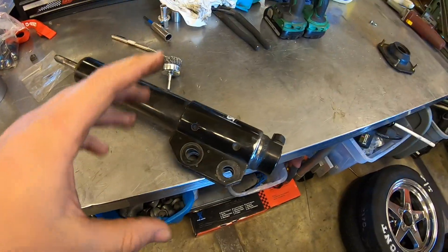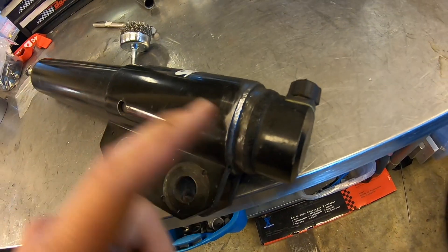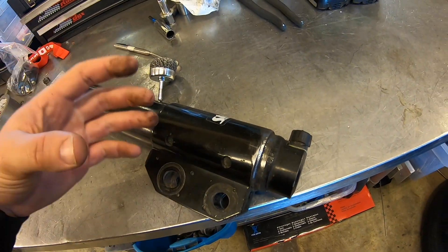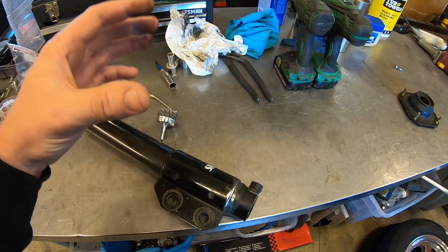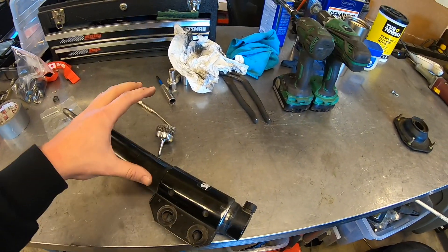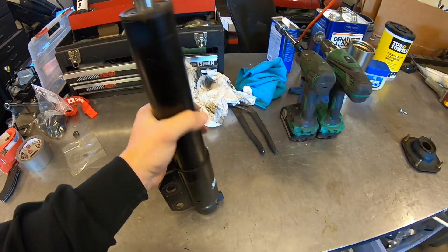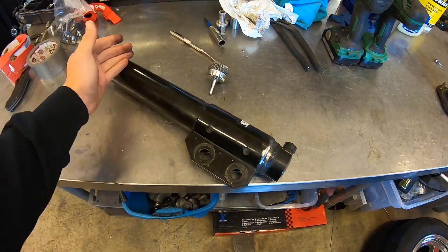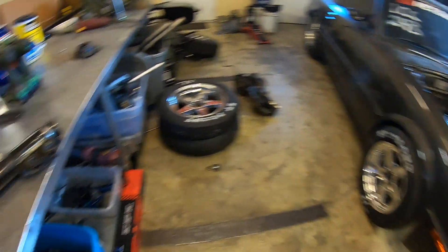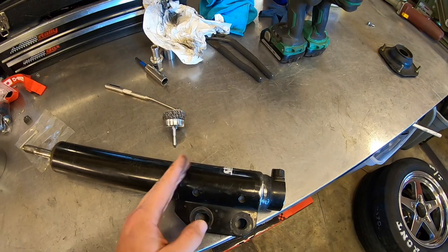So the first thing I'm going to do - which some of you guys might not like - is go ahead and chop these brackets off of these shocks I bought. I did not pay full price for these; I bought them used, got them for $100 for both. As you can see this bracket right here is welded on. I called Strange and they said these are welded on before they get filled with all the fluid inside. I did talk to the guy - he said he can't tell me I can weld on it, but he said if I'm easy with it he thinks it should be fine. They are not gas-filled so they're not under pressure, just have oil in them. It's a very thick shock body, so I'm not really too worried about it. This is going to allow us to lower the car more because right now it's actually bottomed out on the shock.